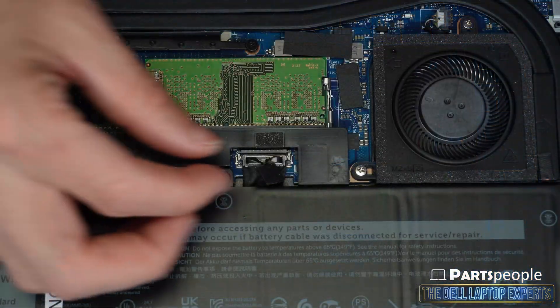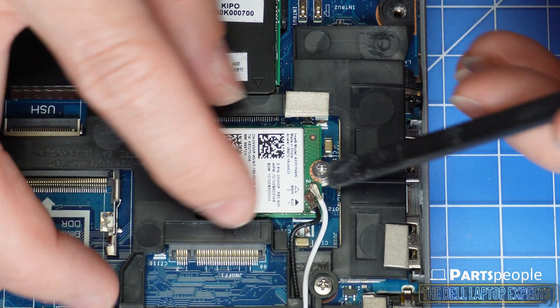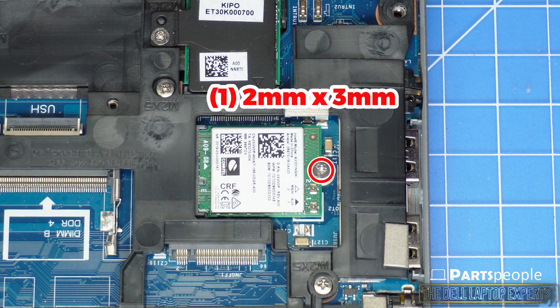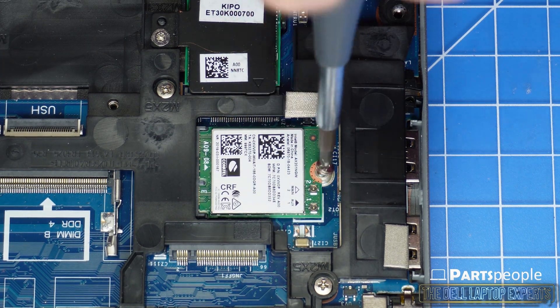Disconnect the battery cable. Now you can disconnect the antenna cables. Then unscrew and remove the Wi-Fi card.